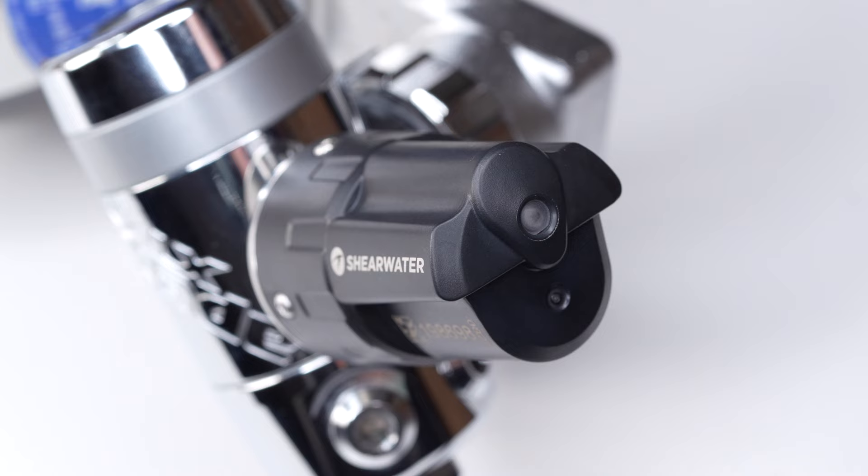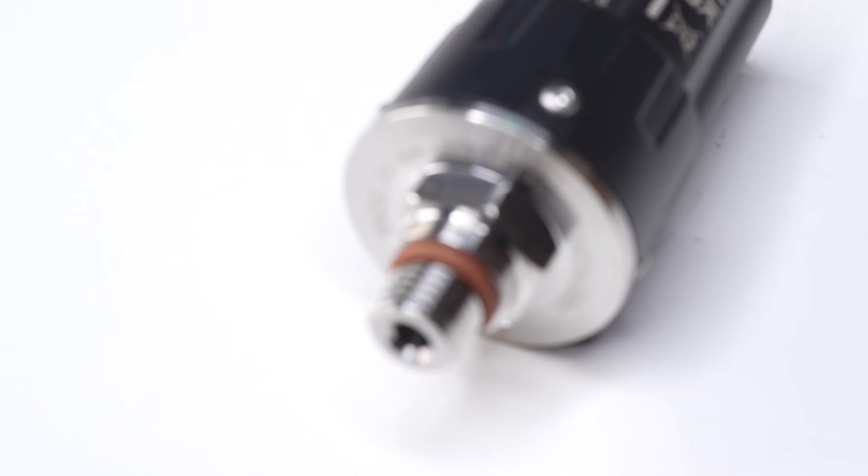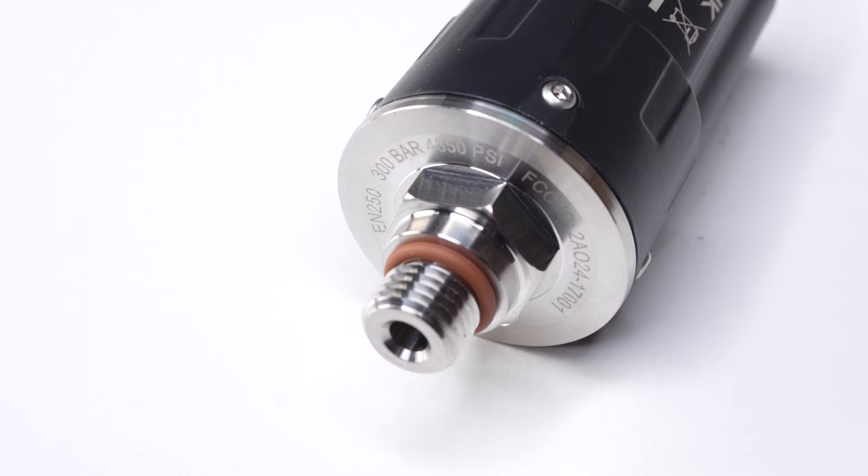On the end of it you'll find an LED that flashes green when it's broadcasting and red when an interfering signal is registered, so you or your buddy can check that it's working correctly. The design allows you to change the battery yourself — it's a three-volt CR2 lithium battery — and the battery should be good for about 300 hours of dive time. Rated to 300 bar, the Swift is fine on high-pressure cylinders and has a broadcasting range of about one meter in every direction. The transmitter automatically turns itself on when it registers seven bar or more (around 100 psi) and turns off after a minute of pressure less than 3.5 bar or 50 psi to conserve battery power.